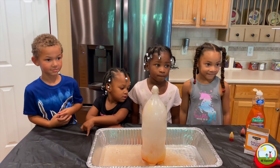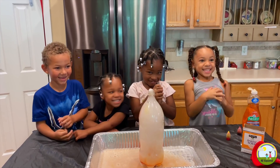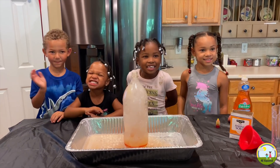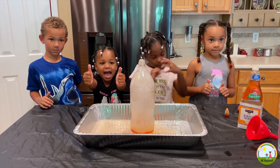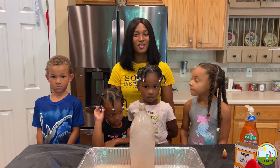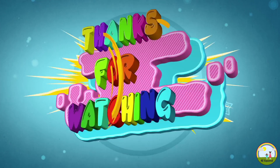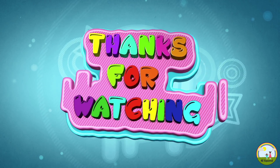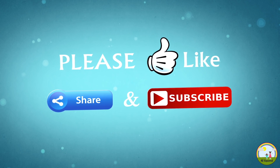So did you guys have fun? Yeah! Thank you for watching! Subscribe! Like! Remember to always have an adult with you when trying experiments at home. Subscribe!